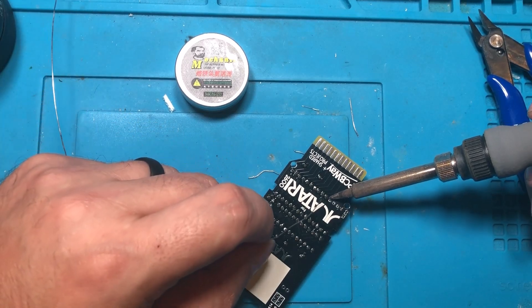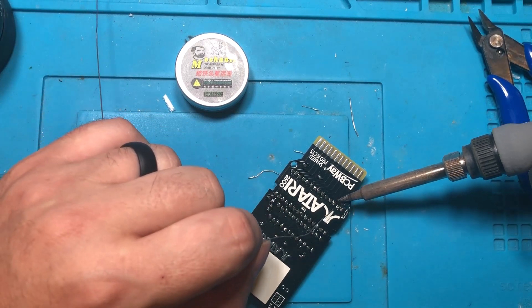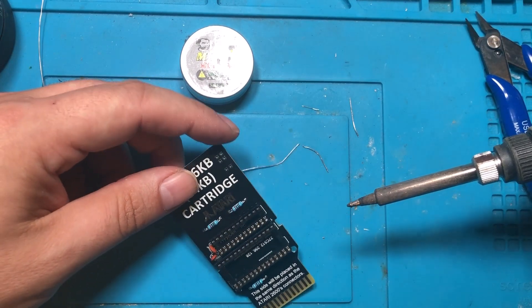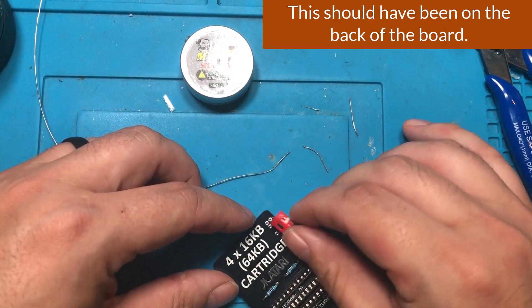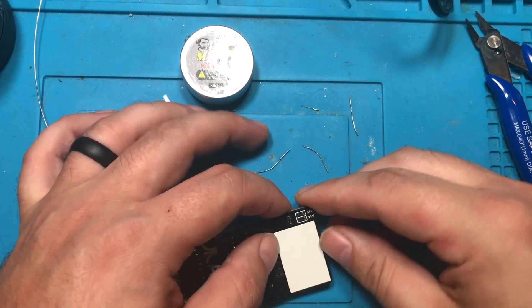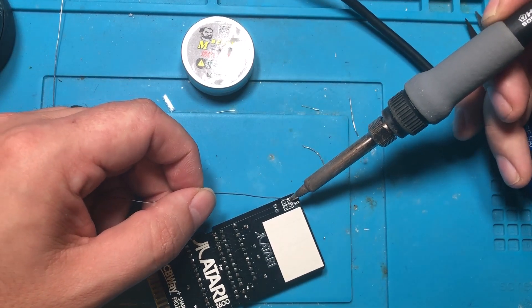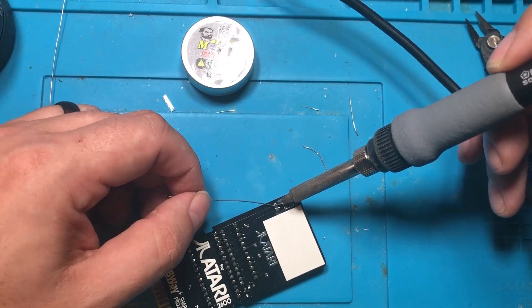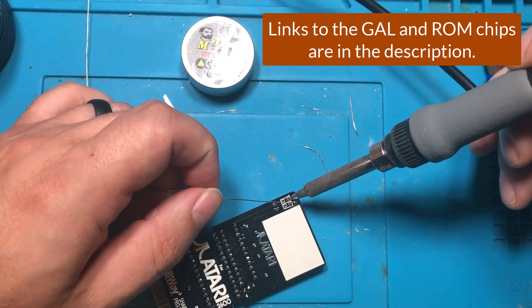What we're going to do next is give everything a check to make sure it's on in the right direction, then go over to the computer and program both the GAL chip and the EEPROM. I'm not going to give a lot of instructions on the EEPROM programming because I covered that in another video for the other size version of this — just look at those instructions. I need to drop the JED file on the GAL chip and a ROM file on the ROM chip, and then we'll plug this bad boy in.